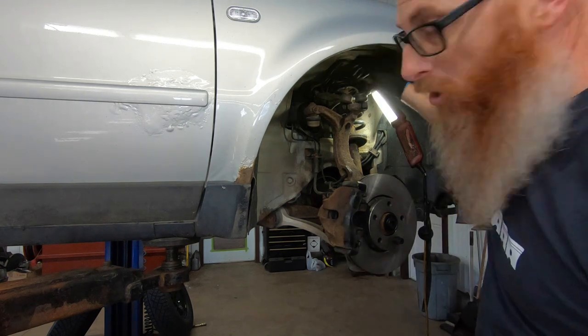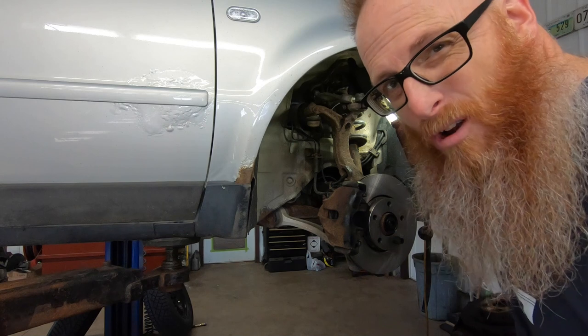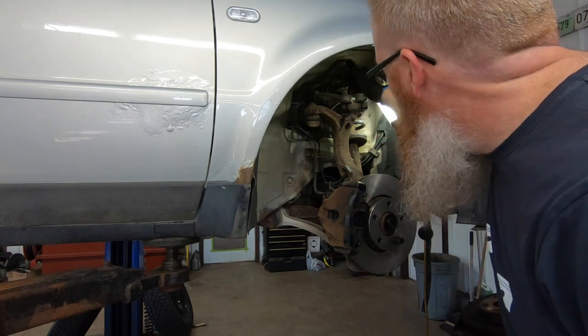We need to get that bolt put back in, because without it in there your ball joints will pop off — and that's probably not a good thing. Let's see if we can find a bolt.